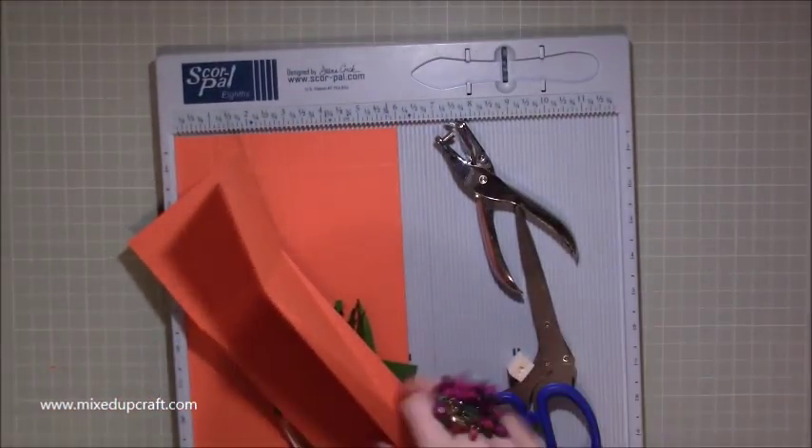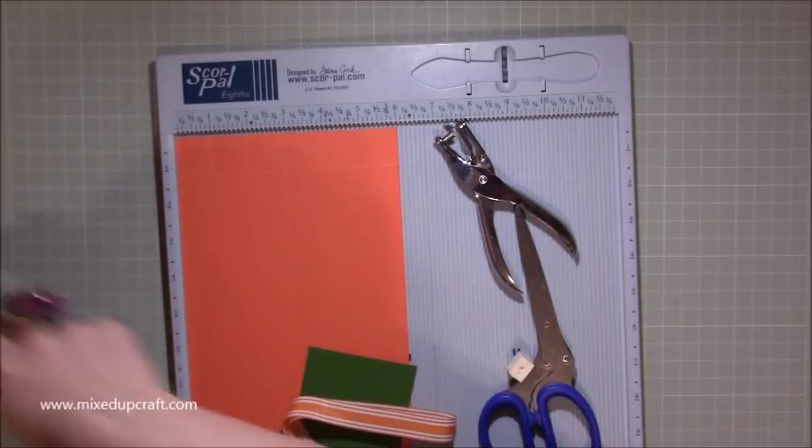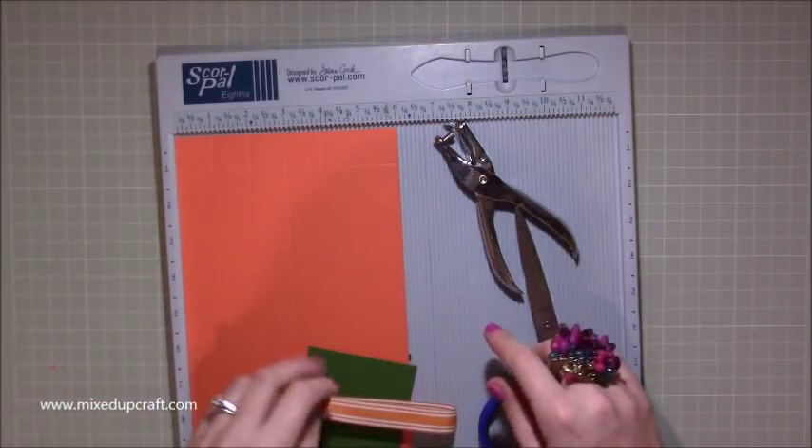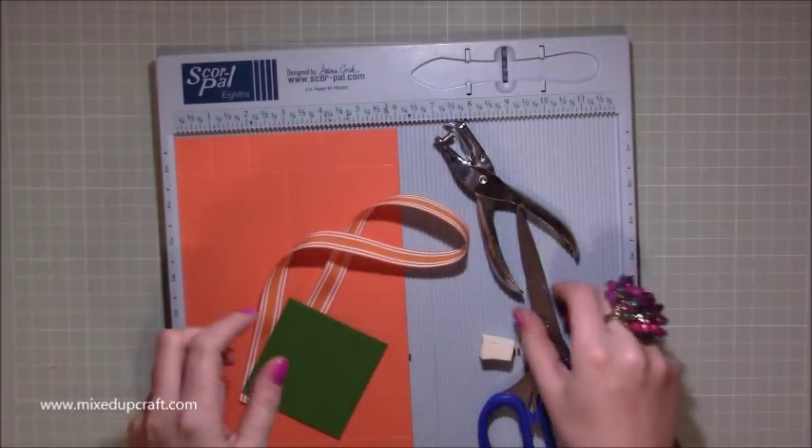So you're going to need — I've already prepared one half because it comes in two parts, and I've prepared a bit of my grass. It's the leaves, the foliage on the top of the carrot.